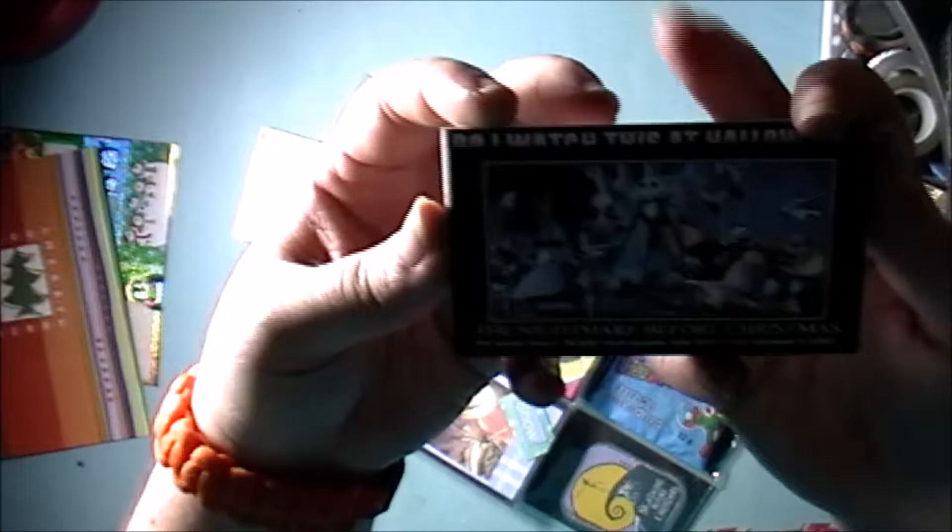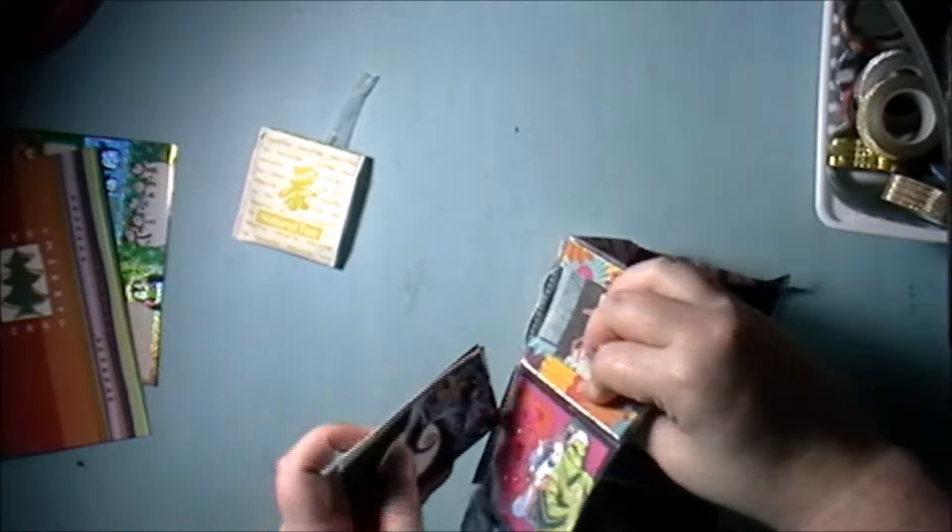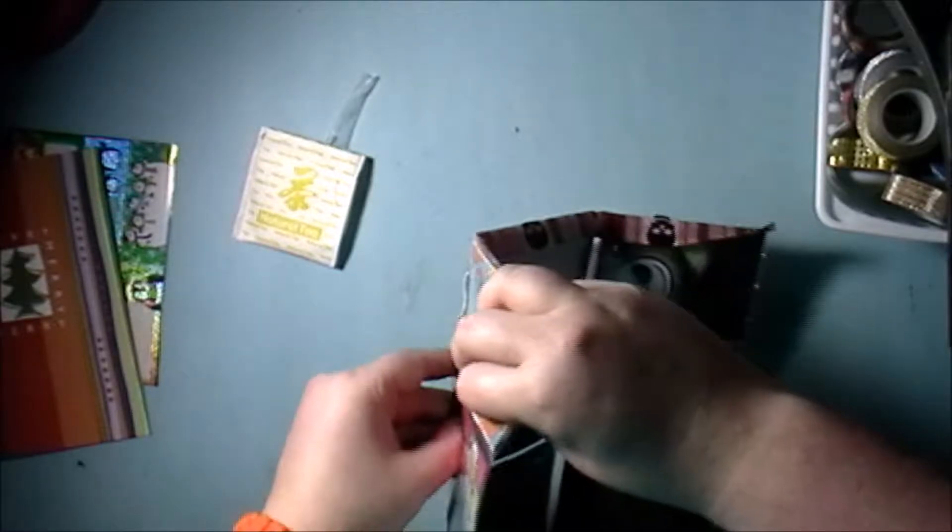The Nightmare Before Christmas — for some reason it's a lot more popular now than when it was released in 1993. I'm always trying to figure out — do I watch this at Halloween or Christmas? I actually watched it a couple days ago, in between the two.